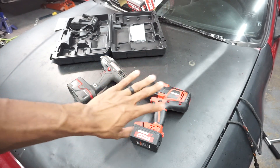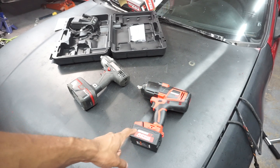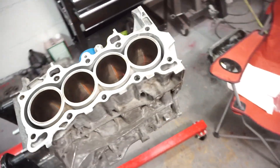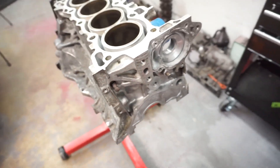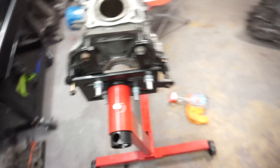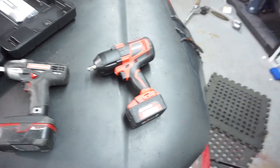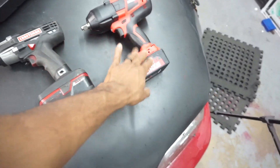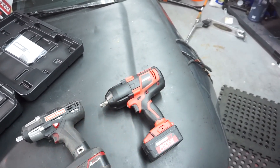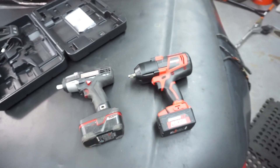I'm going to go ahead and charge this up. But like I said, this actually took the flywheel bolts and the crank bolt off my engine that I needed — which the Craftsman could not do. I had a crank bolt right here and the flywheel bolts on the transmission side over here. My C3 would not get them off; this got them off with ease. I don't have a competition video to show you, but this thing is the truth. If you have the money, get this — you really don't need Snap-on or anything. This is pretty much beating out Snap-on.